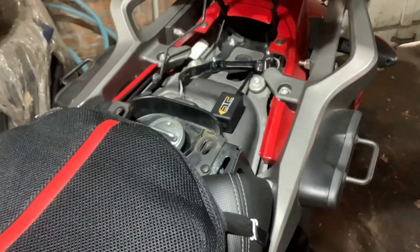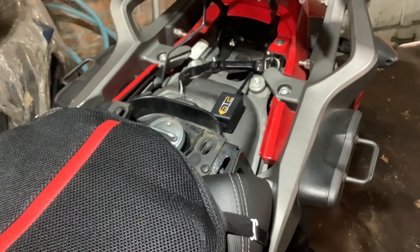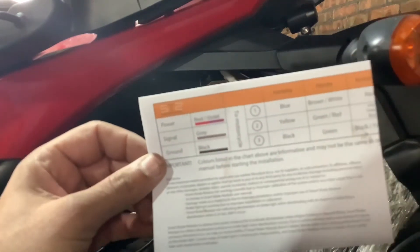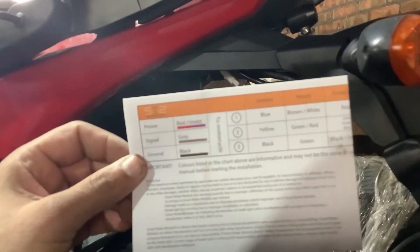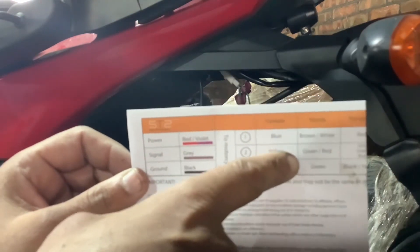Now we've established where we're going to put the module. We'll use double-sided tape to hold it in place. Now let's make our connections. We refer back to their instructions and they tell us which wire to put to which connector. Now this is wrong for my bike — I have a Honda but that color code is wrong.